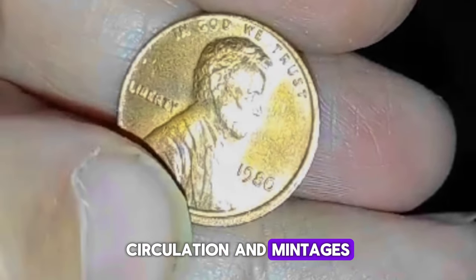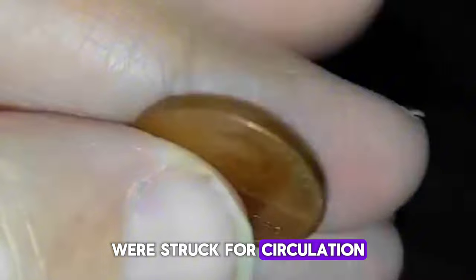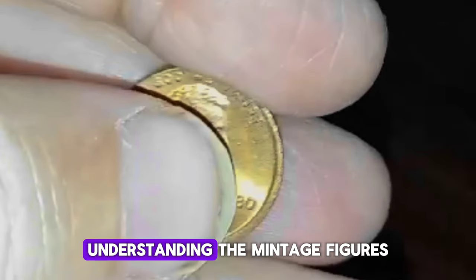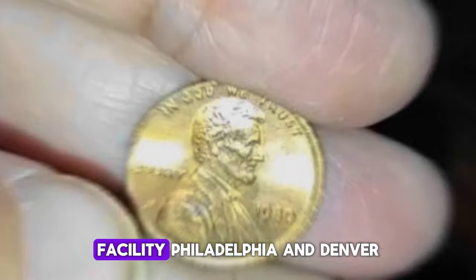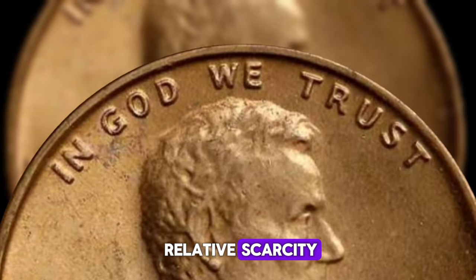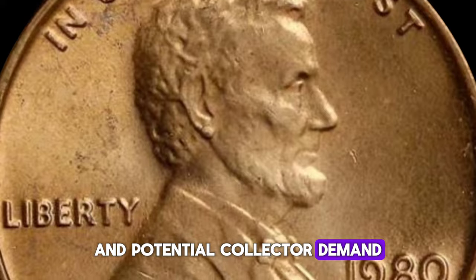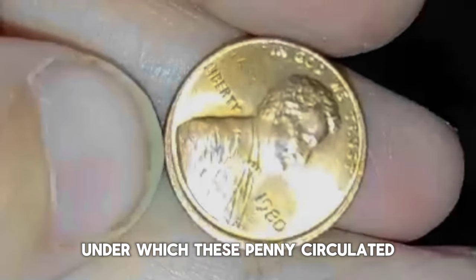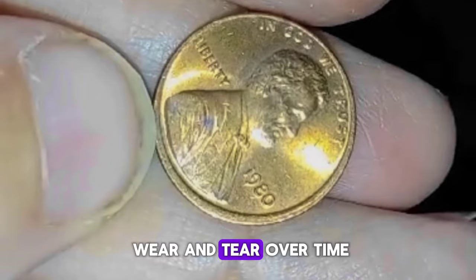Millions of 1980 Lincoln pennies were struck for circulation, making them readily available to the public. Understanding the mintage figures for each mint facility — Philadelphia and Denver — provides insight into their relative scarcity and potential collector demand. Additionally, examining the conditions under which these pennies circulated sheds light on their wear and tear over time.